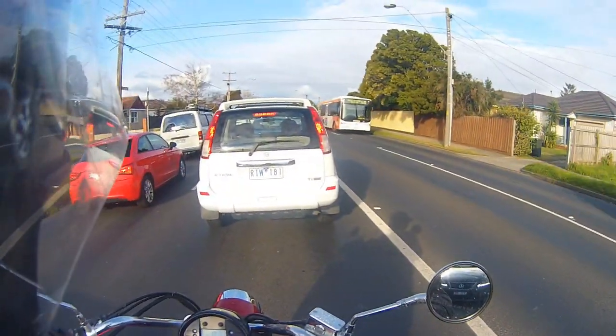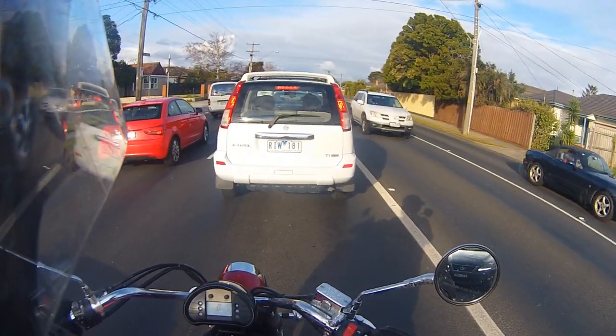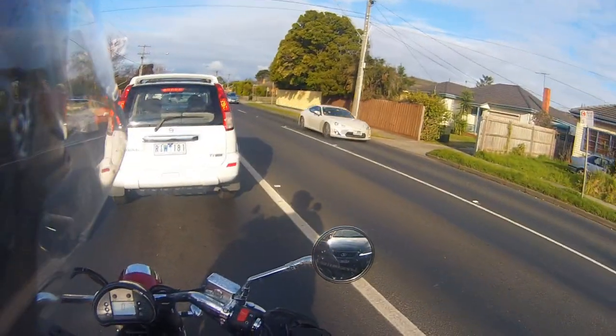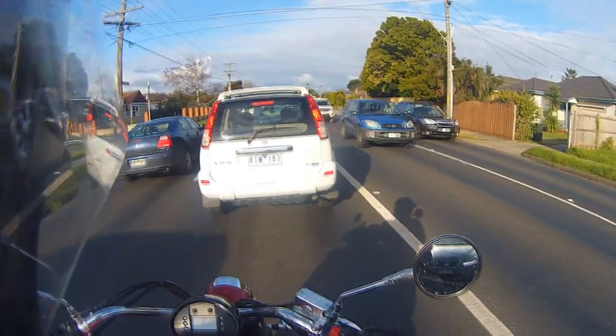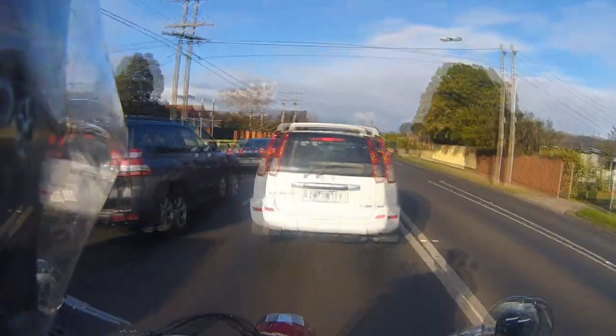The throttle on it seems pretty good - the response is good, it's smooth. The gear transitions are smooth. It is a five speed, not a six speed like on my GT650R. So they are a five speed manual - the usual one down and four up.